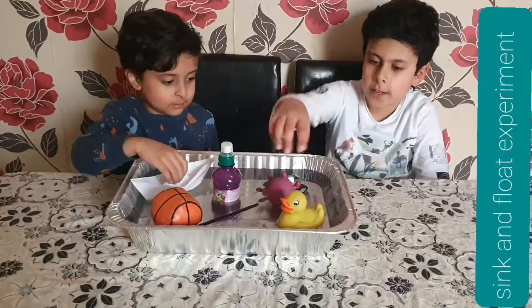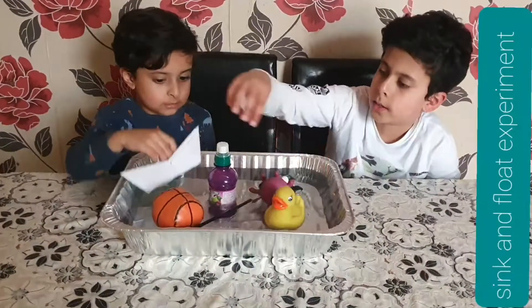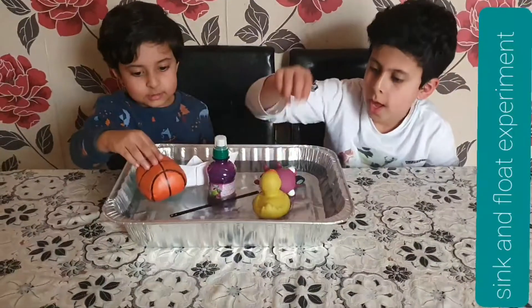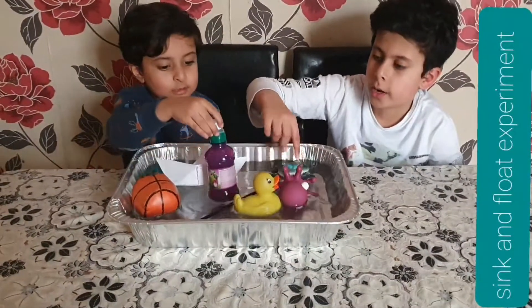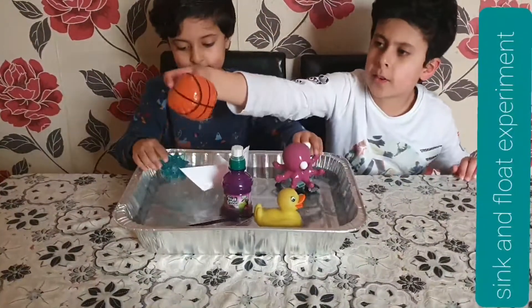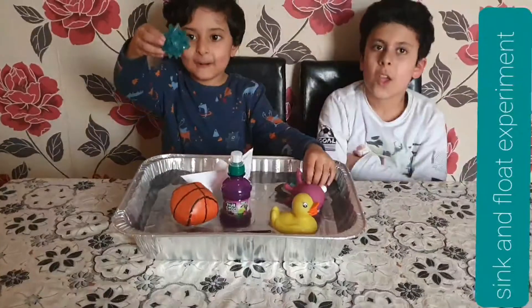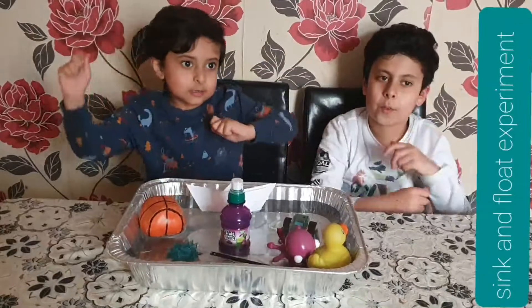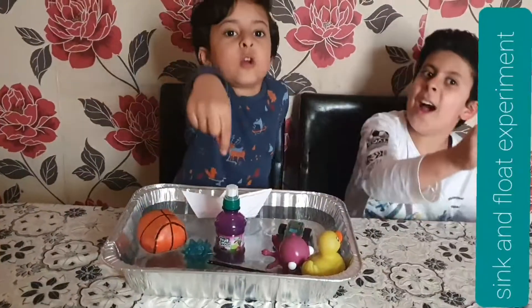So as you know, heavy things sink and light things float. This and this float. The boat of course floats. Heavy things like this car and this juice sink. The ball is very light. Okay, let's end the video here — I hope you liked it! Make sure to like, subscribe, and share, and we'll see you next time. Bye!